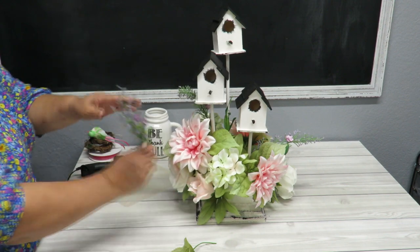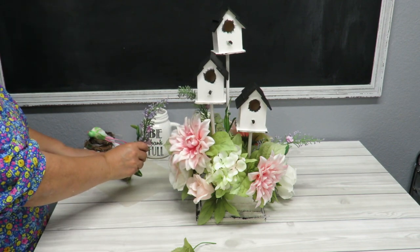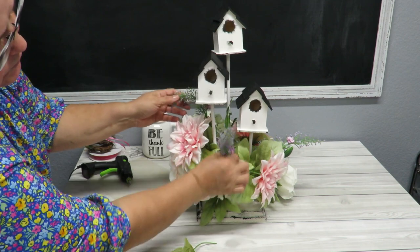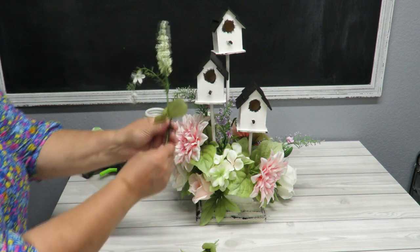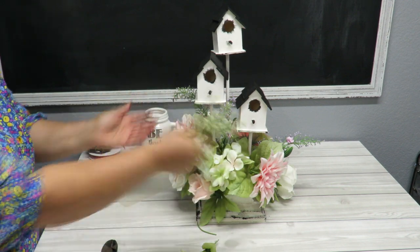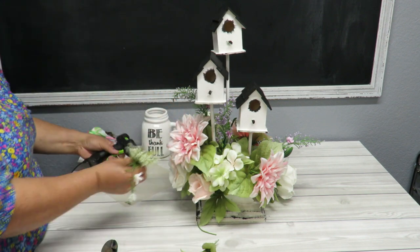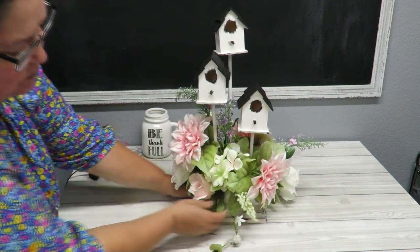I'm going to put one right here in the front. I don't want to crowd things but I want to make sure I don't see any flowers underneath. I'm going to trim these a bit because the stems are kind of long. When sticking things in different directions in styrofoam you tend to crash into stems already in there, so shortening them is a good idea to avoid that problem.